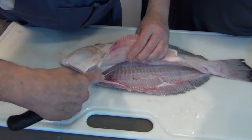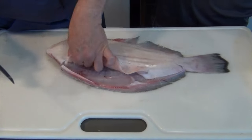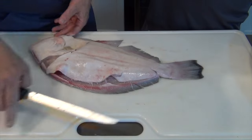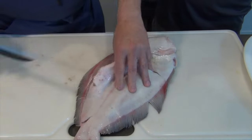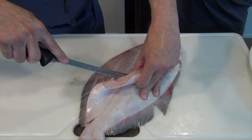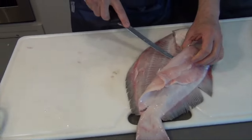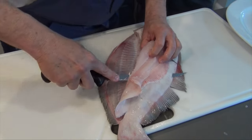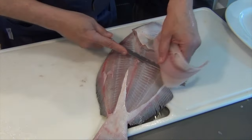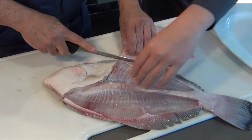Now we want to get there and cut north, and cut that bone — the stomach bone, they call it. I'm going to turn the fish around and we're going to do the same thing — just follow the ridge down. Stick the knife in. And there you have it. Got all that meat off here too.